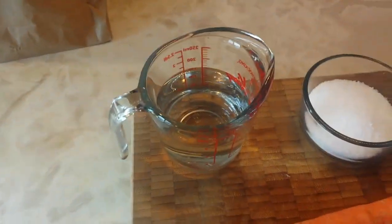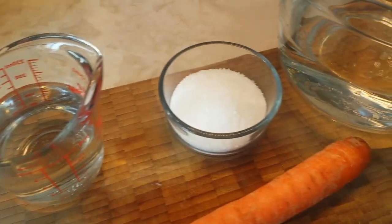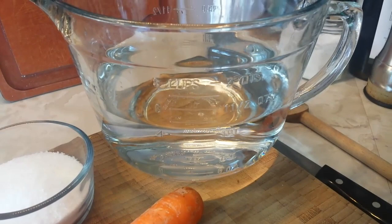We're going to use the carrot, some vinegar, some salt, a quart of water, and some garlic in there as well.